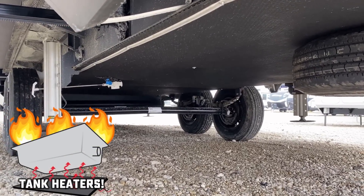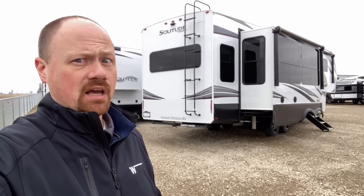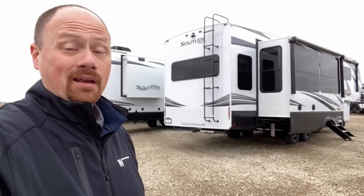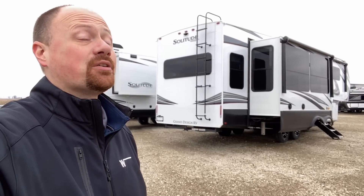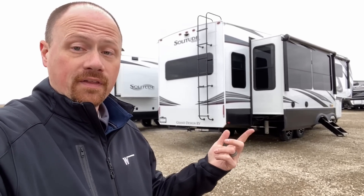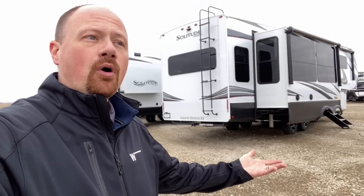Under the belly they've done some really good things, but it's all enclosed so you can't see it. The underbelly is enclosed and forced-air heated. They have a big furnace on these, so if you're cold camping you'll burn propane but you'll be able to keep those tanks and yourself warm. Also standard: 12-volt tank heater pads and a radiant barrier layering through the floor, up the nose, across the roof.